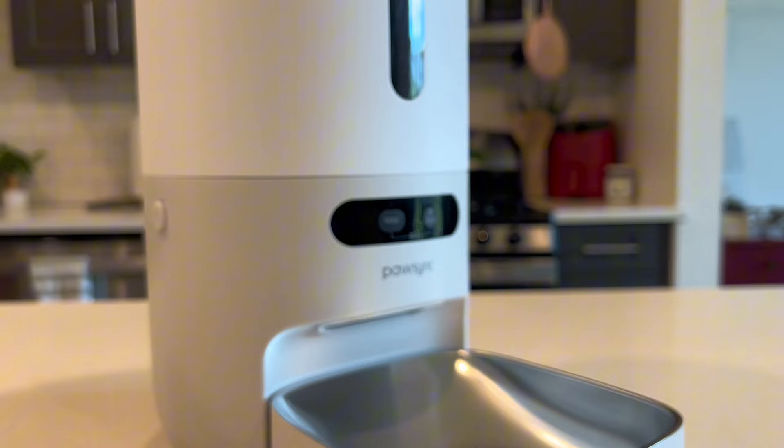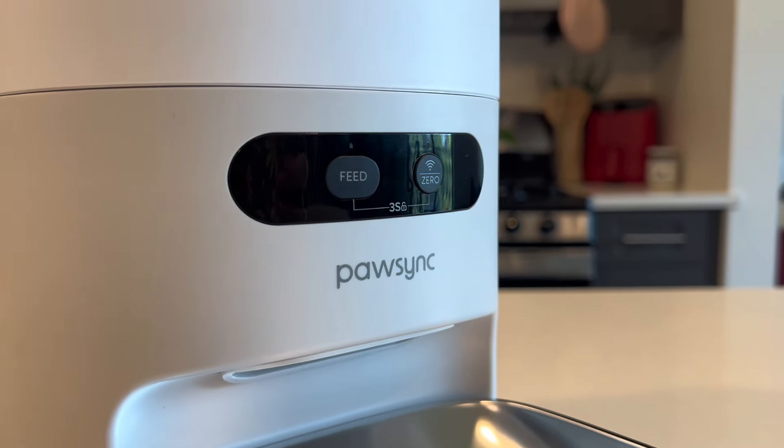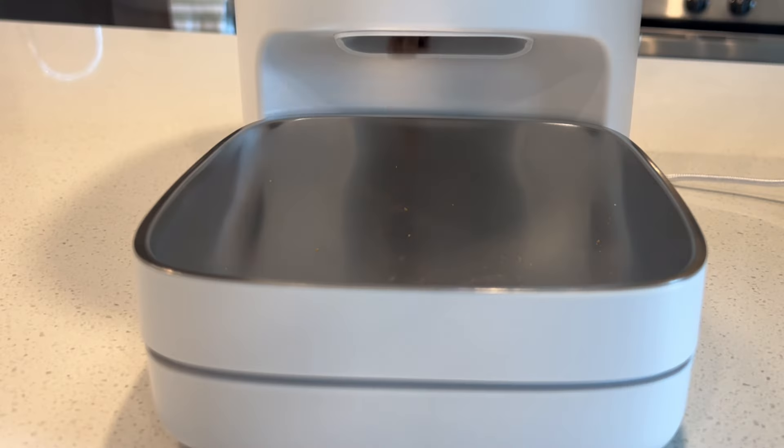The most unique feature of this feeder is the built-in scale that measures food by weight instead of volume. This makes keeping track of calories so much easier and creates a much more customizable experience. There's also a manual button on the machine itself for individual feedings.